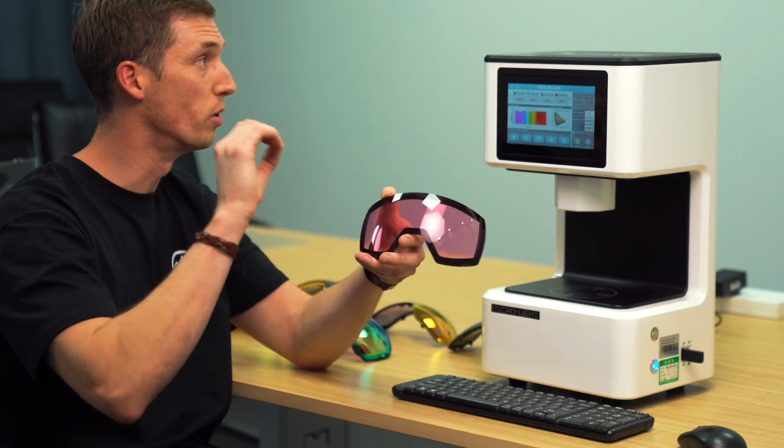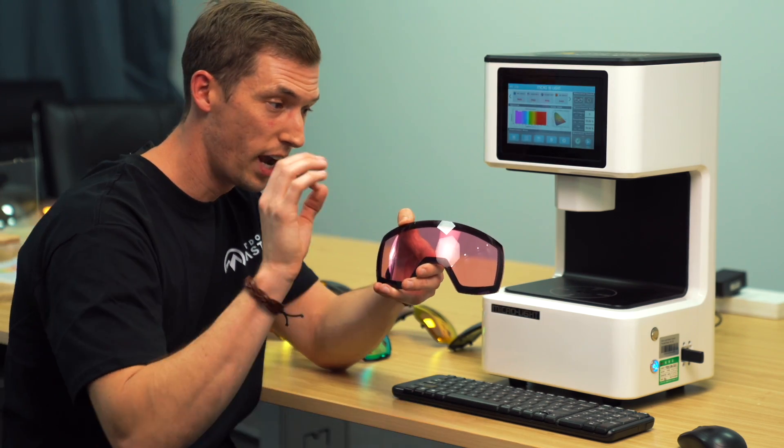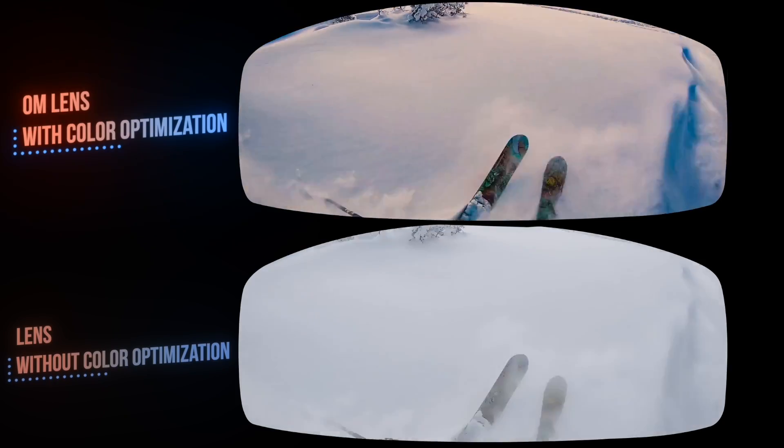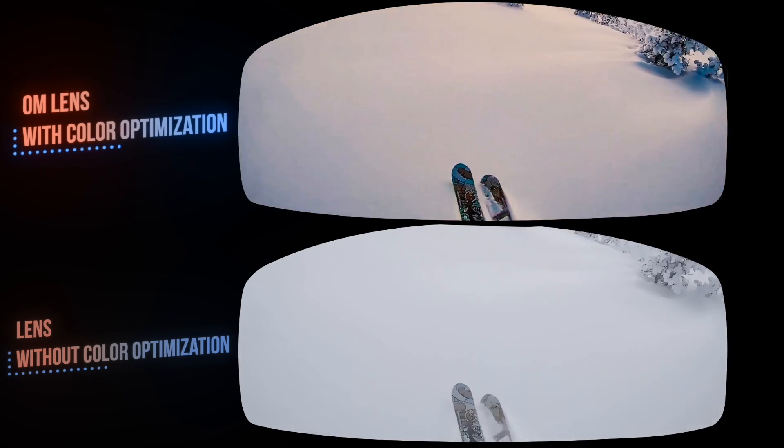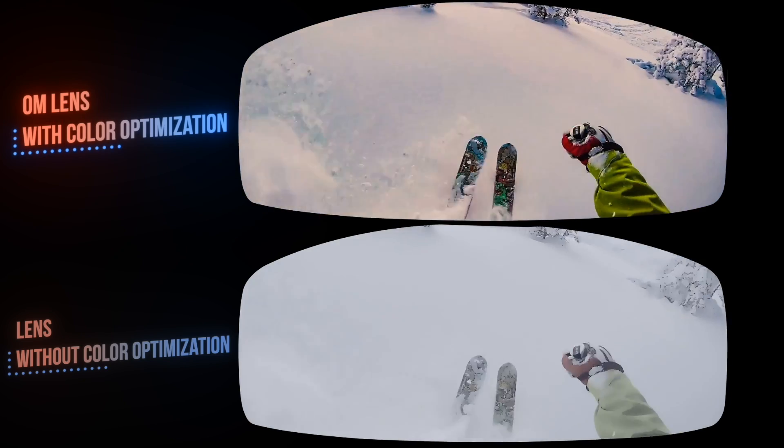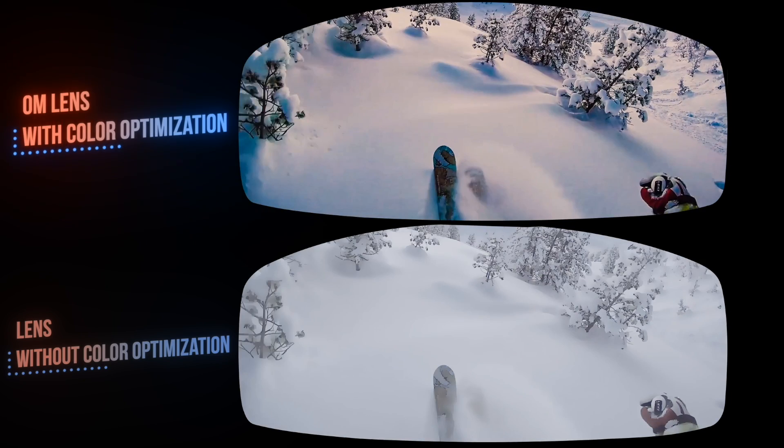Outdoor Master having a pink tint is actually the key to reducing the blue curtain effect and enhancing the other colors — specifically green and red. So it's just letting through just enough blue while enhancing the reds and greens, so that you can really see the contrast of the mountain.